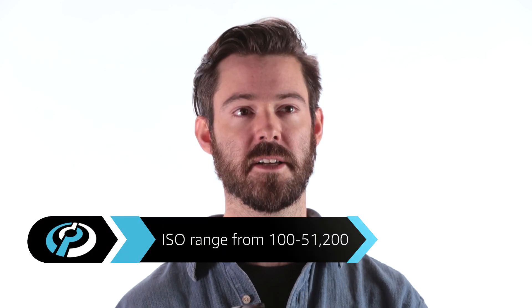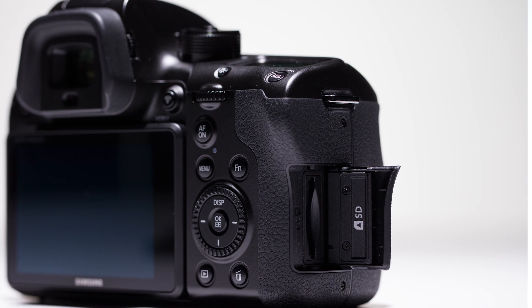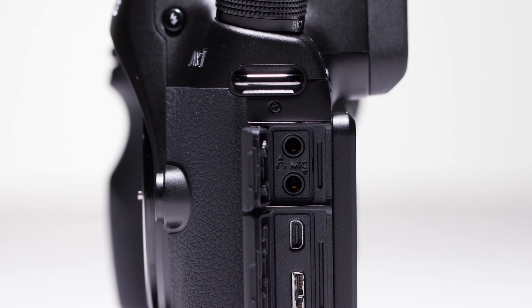The NX1's ISO range spans 100 to 51,200. And on the video front, it can record 4K video directly to an SD card in the H.265 codec without the need for an external recorder. The NX1 also offers a built-in stereo microphone, as well as external mic and headphone jacks.